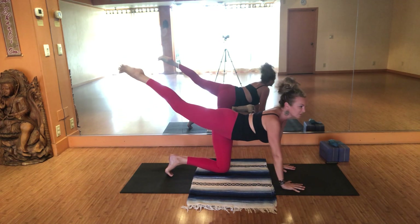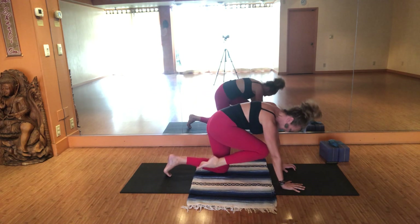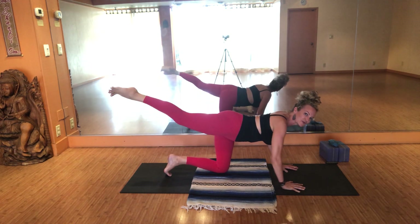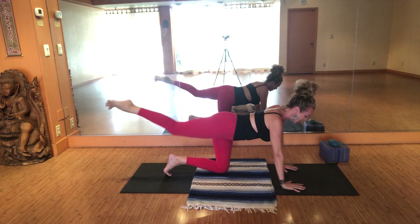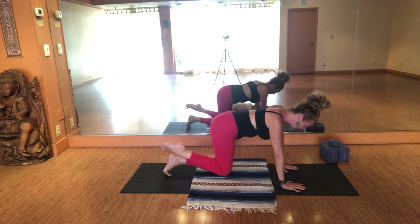Take right heel up. Inhale, exhale — at first kiss the right knee, rounding through the back. Inhale, sweep right leg high. Exhale, bend the elbows out to the side, elbows up towards the sky. Inhale, harness your energy. Exhale, push up — forehead and knee connect. Again inhale, sweep high — keep right leg lifted. Maybe this time the elbows shape the side body like chaturanga arms. Inhale, pause. Exhale, push up — forehead and knee connect.